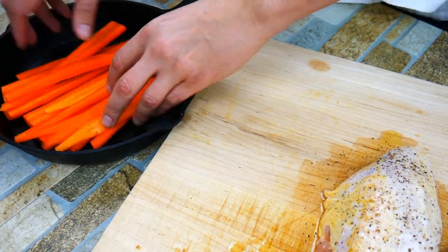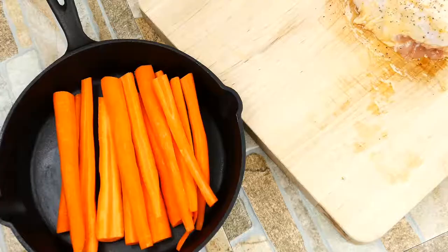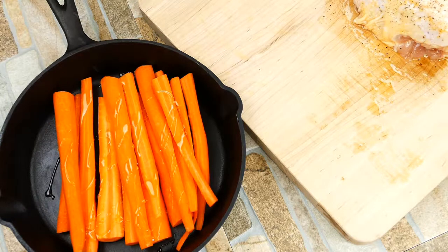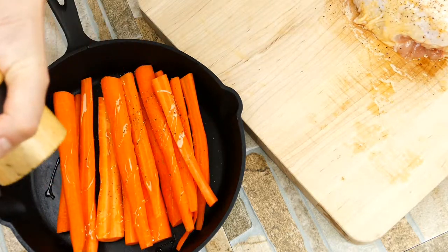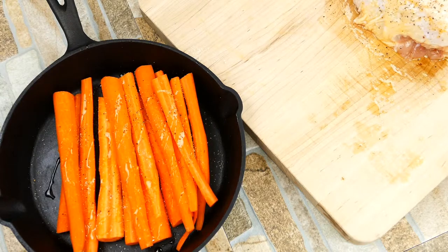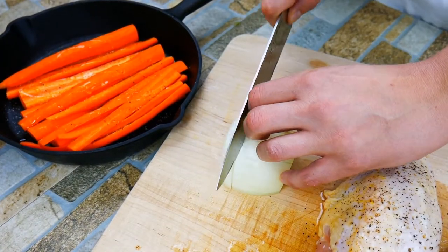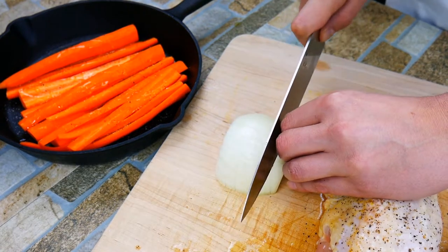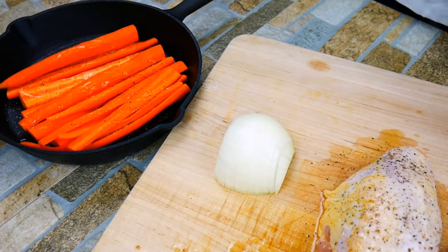So we're going to use some carrots here. Carrots are obviously sweet and they bring out the natural sweetness in the chicken. The chicken is not innately sweet, but it does have natural sugars inside the meat, and that together is a really wonderful classic pairing. We're going to take half an onion, slice it real thin — we're creating a bed to roast the chicken on.